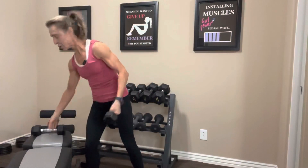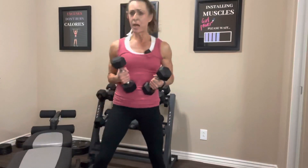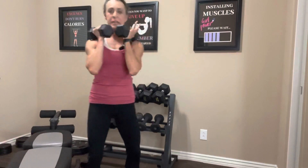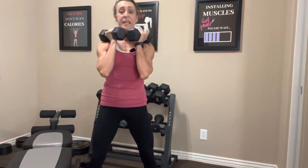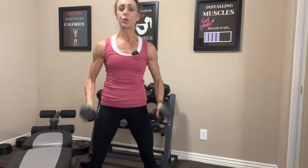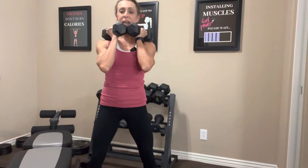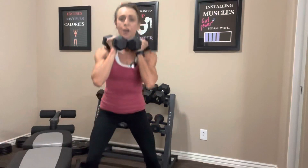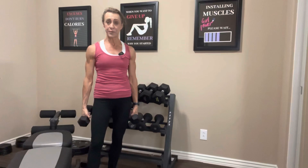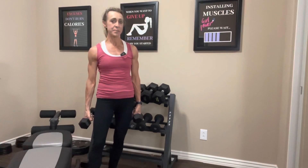The third option is to use one or two dumbbells. My preference is to rest them on my shoulders, bringing the opposite ends of the dumbbells together to create a stable platform. But you can also hold them down by your side — it's totally up to you. Squat down using the exact same movement as before, going down as far as is comfortable. Those are your three options for this squat. I'm going to use the dumbbells, but you pick the version that is best for you.